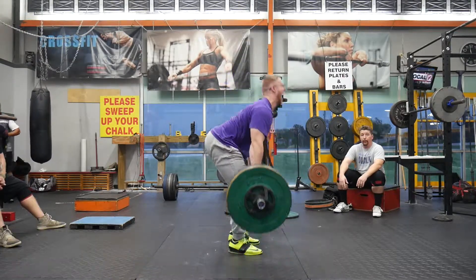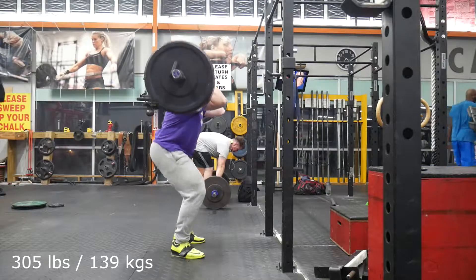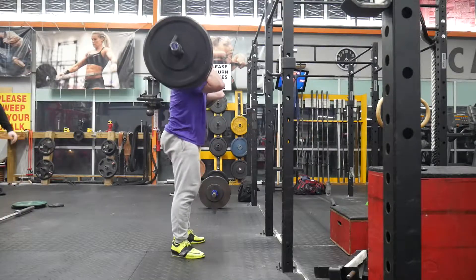Clean pulls after that to 305 and then front squats to 305 as well, both for a top set of triples. So a pretty light day on Monday, the first day of the week. This is week 7 of the program of 12 that I am doing.